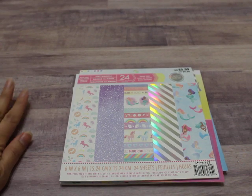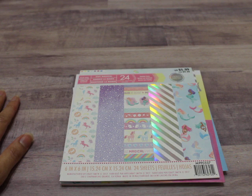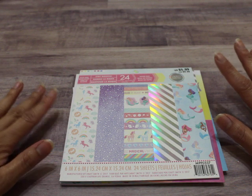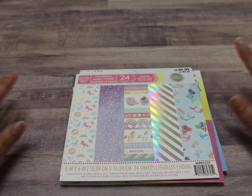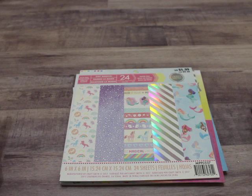Hey everybody, it's Liz and I'm coming at you today with a project share. Crafting with Lillard here on YouTube is having a 5,000 subbie giveaway challenge, and of course I had to participate because it is a magical giveaway challenge. The theme is either unicorns or mermaids — it's your choice. You are to create a handmade card and a memory dex card and send it in for an entry. I was super excited when I heard it because it's just so fun to do the whole magical theme.